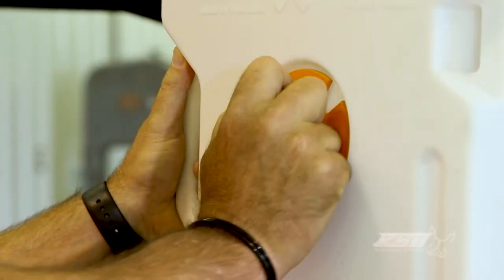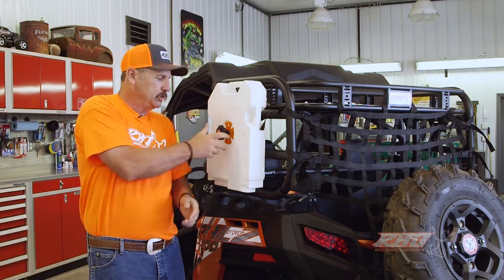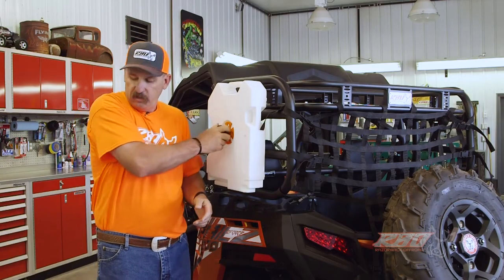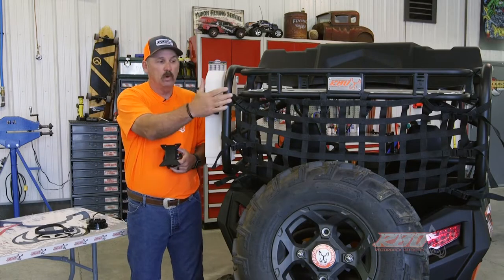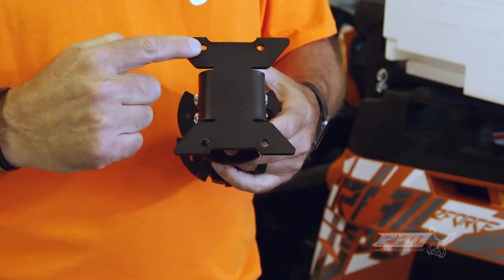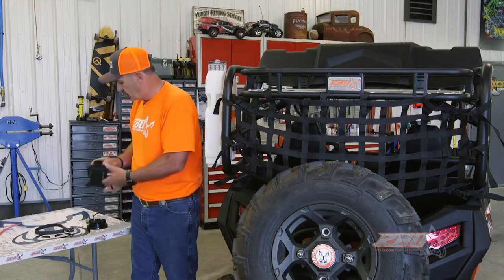So we use a threaded bolt right here so that no matter how hard the tank swells, you can still get it unscrewed — it's kind of a neat feature. Another neat thing is on this Sherpa rack there are two mounting points, one on each side, and they're pre-drilled with holes so if you want to add this bracket on, it's very easy to add to the rack.